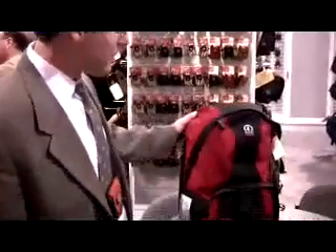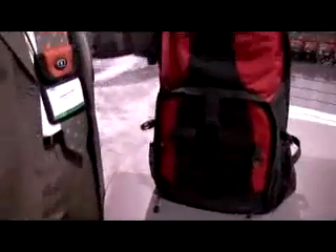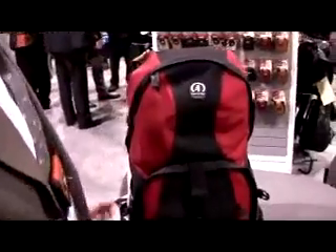We have an extremely popular smaller version of this backpack, but we had many requests for a larger version. Some customers wanted a larger top, some customers wanted a larger bottom. And so we listened to what the photographers were telling us and created this Adventure 10.